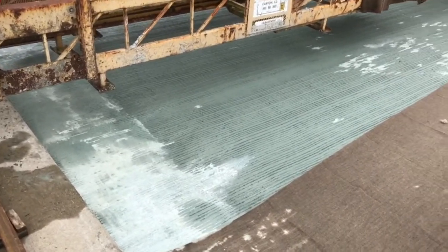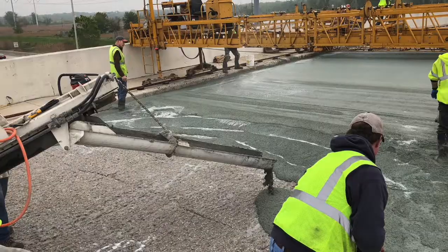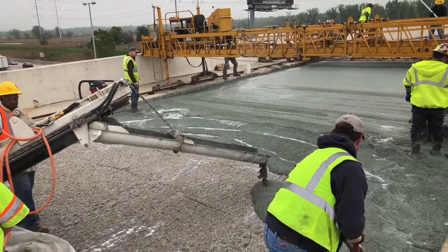After that, the deck is ready to roll. Now you know how a bridge deck is constructed. Go ahead, tell your friends. Pretend you're smart.